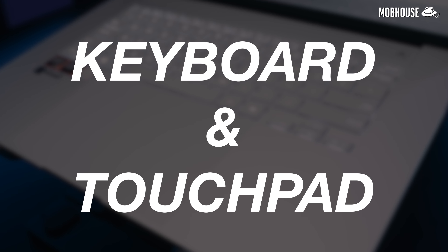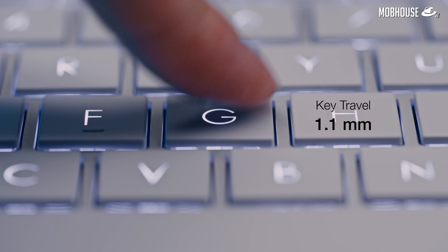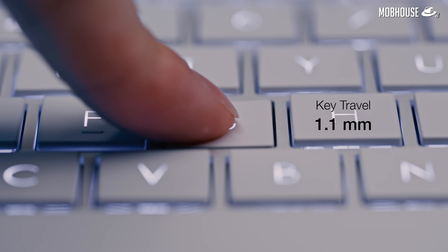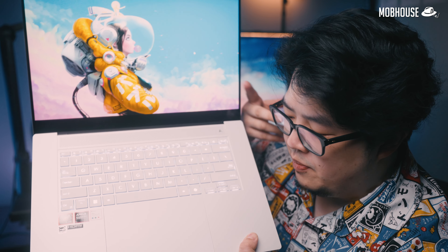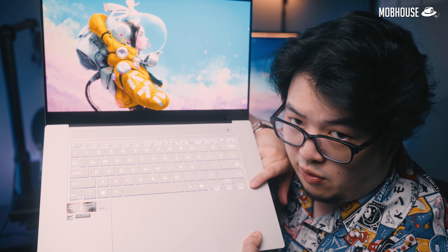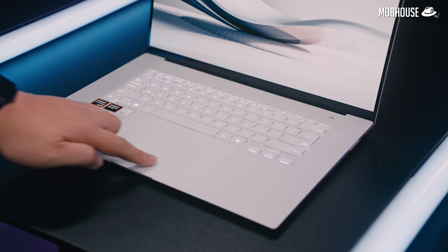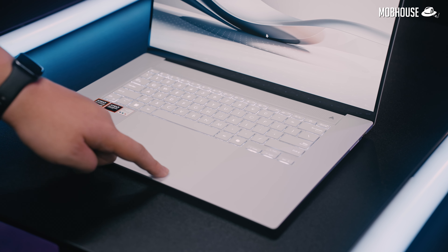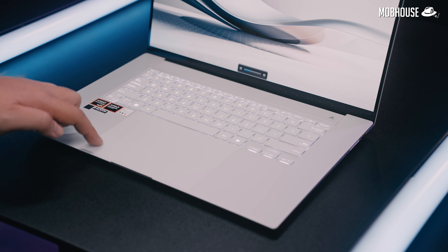The keyboard has pretty large keys backlit in white with quiet key switches that, although they don't have a lot of travel, still feel pretty comfy to type with due to the rigid keyboard back. There's no numpad and the arrow keys are quite small despite the extra space available. We do get a new Windows Copilot key. The touchpad is huge, smooth and tracks well with muffled mechanical clicks, and it allows for gestures to control volume, brightness and video playback.